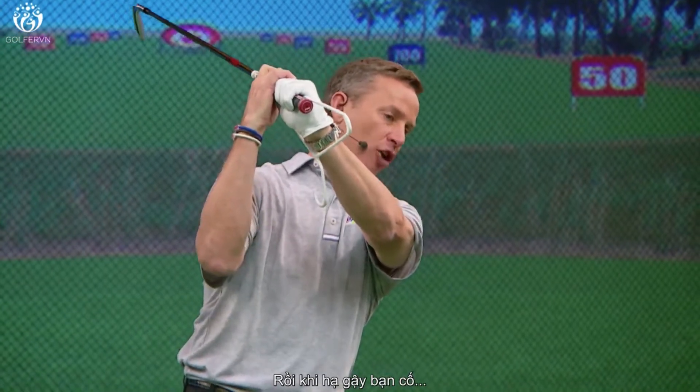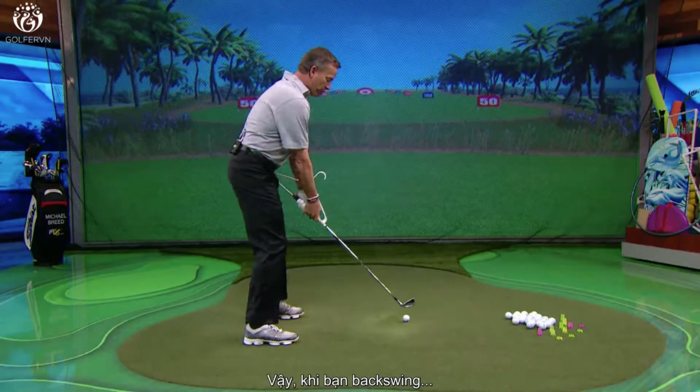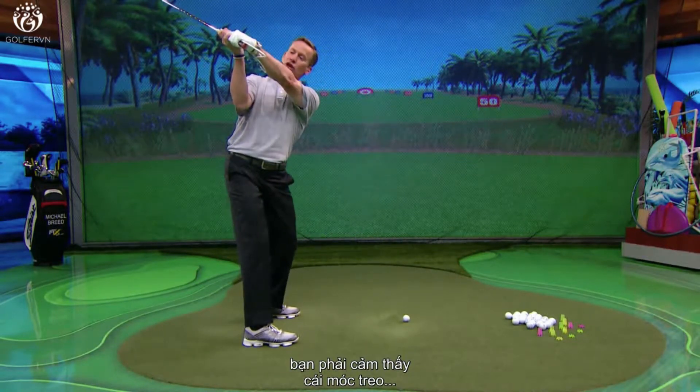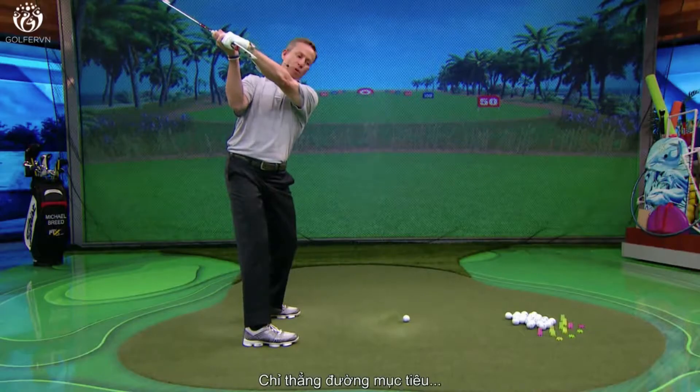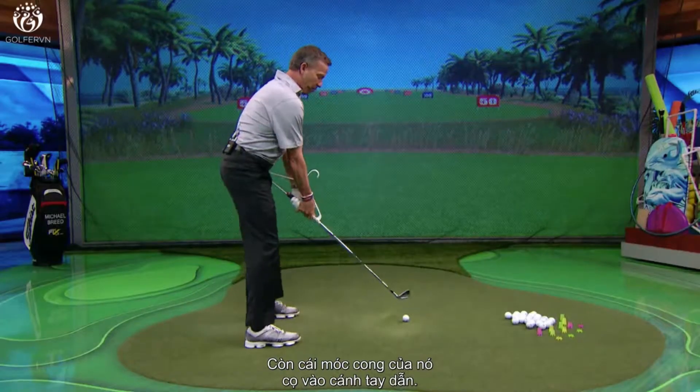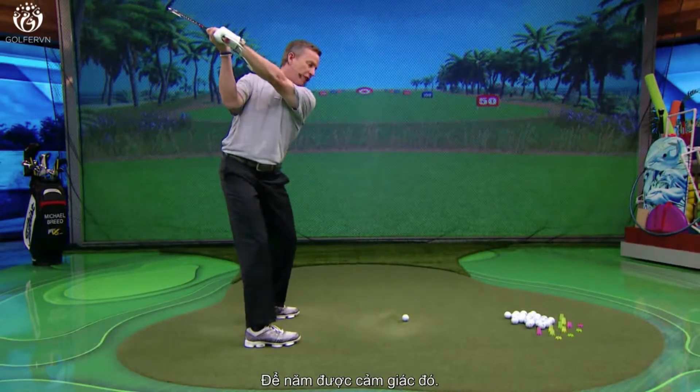If you let that come off the forearm, your club face is going to get into an open position, and then you're going to be trying to recover that open position the whole way down in the downswing. So make your backswing, feel that hanger pointed to the line, and the hook of the hanger touching that lead forearm. Do that a couple of times to get a feel for what that feels like.